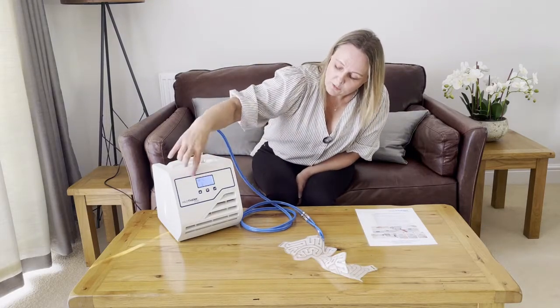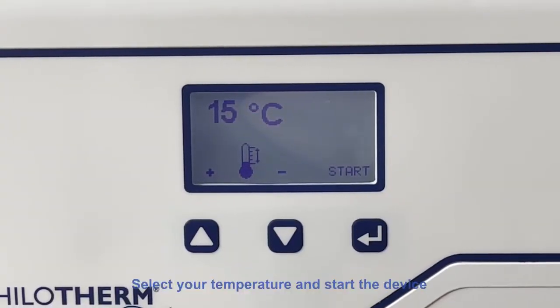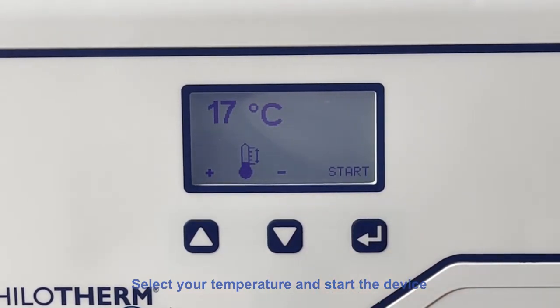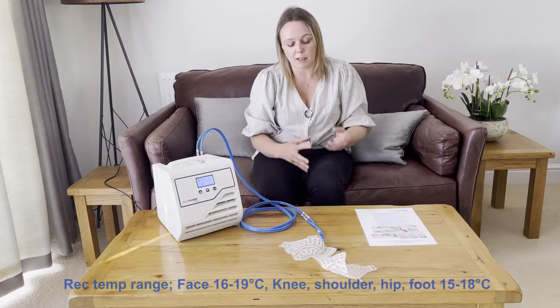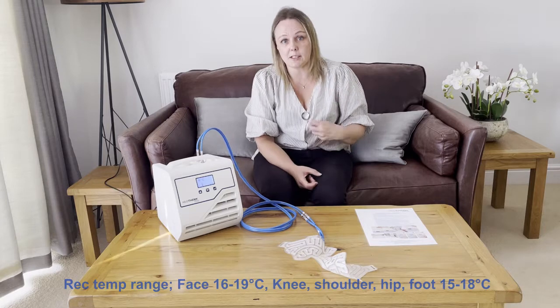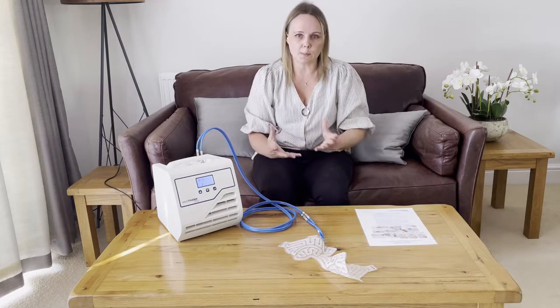Once the machine is turned on, you can adjust the temperature using the up and down arrows. The normal recommended temperature for the face is between 16 and 19 degrees, with 16 being the colder temperature. For the knee, foot, or other orthopaedic or body surgeries, we normally recommend between 15 to 18 degrees. If you have thicker bandaging you might want to take the temperature down to around 12 degrees. It's worth bearing in mind that HyloTherm is a temperature controlled treatment — it's not like ice; you're not aiming to go as cold as possible. Because HyloTherm isn't like ice, you can use it continuously 24 hours a day if you wanted to, so please select a temperature that works best for you or your patient.